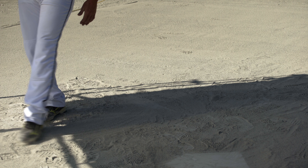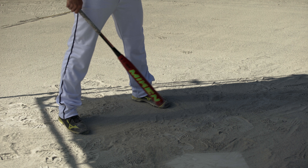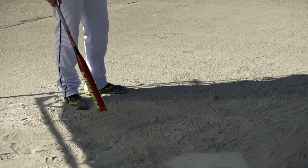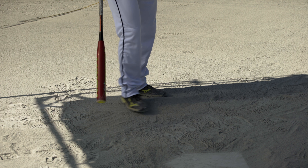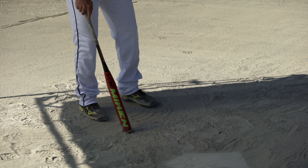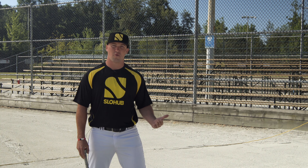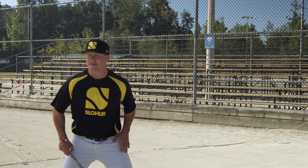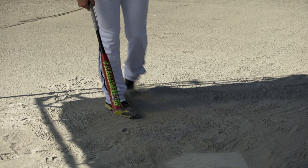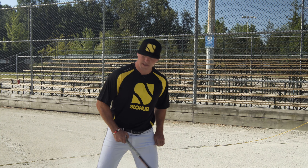Sometimes I'll even smooth out the stuff in front of me to make sure when my front foot lands, I'm in a good spot to hit the ball. What other people like to do is put a little bit of dirt in and make a nice little mound to step on. All it is is something for more leverage — something to push off of to get more power through the ball. But for me, I prefer nice solid ground.